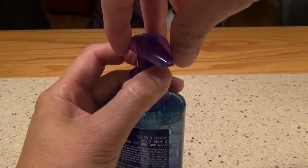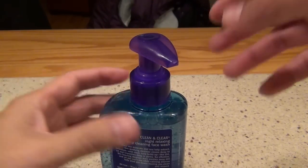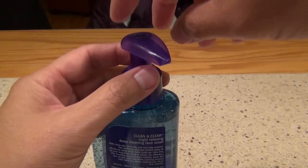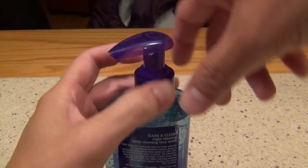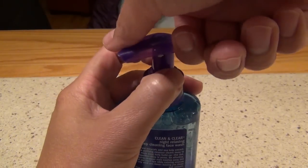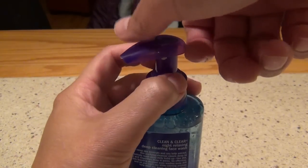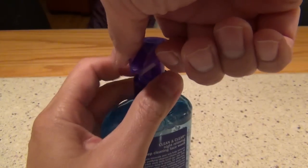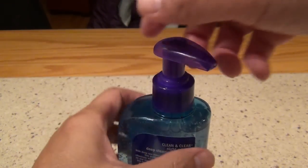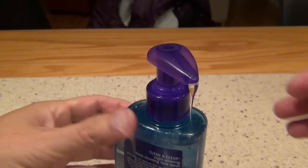If you travel, or you need to move this in your bag, you want to lock it. You need to hold this neck and then turn to the right, then it will be in a locked position. To unlock it, hold this neck and shoulder, and then twist to the left. Then you can see the thing comes out.